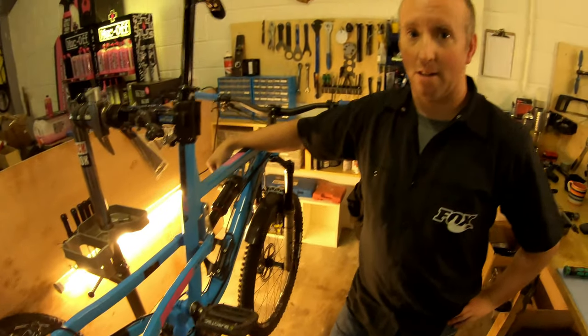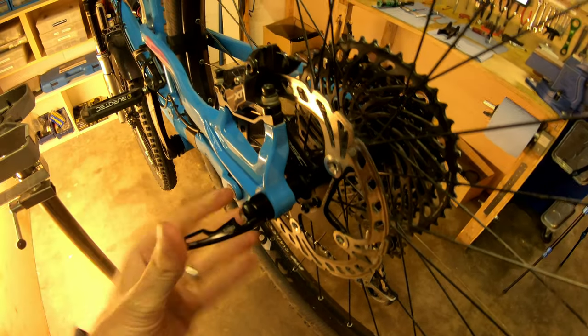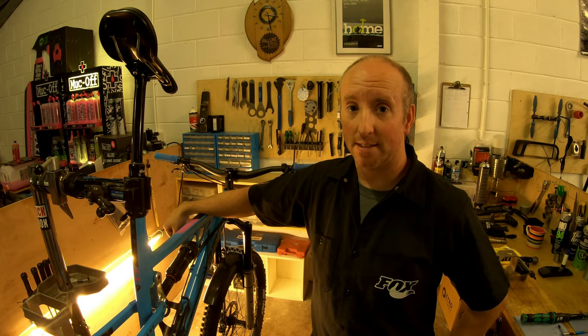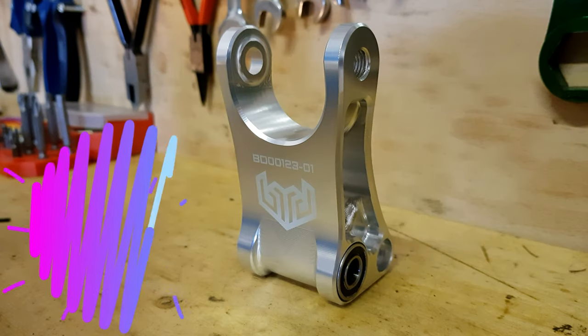The last thing you'll have to do is refit your rear wheel. Check everything's okay with the back wheel, the gears and the brakes, and then have a play with the shock pressures and set those for the new linkage rate.